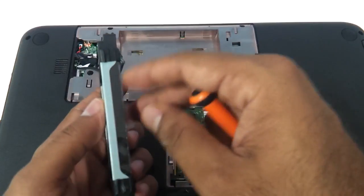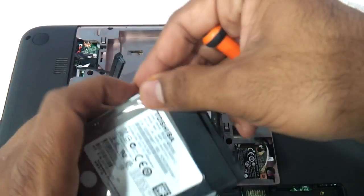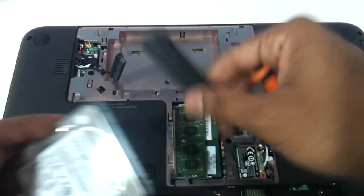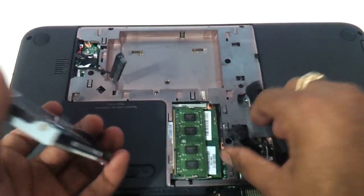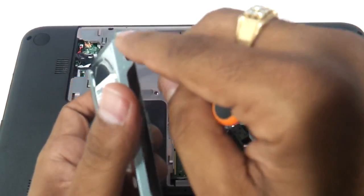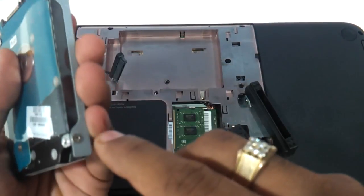You just need to take a similar one and remove the protective cover. There are two covers, and then you need to remove these screws — 1, 2, 3, and 4.